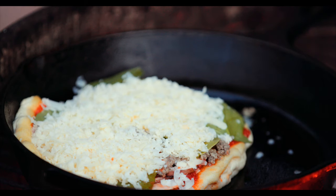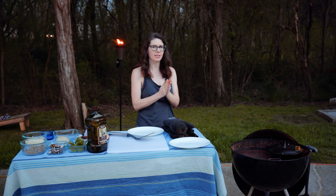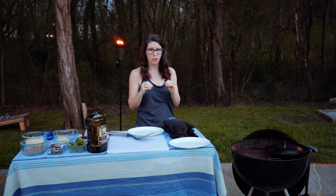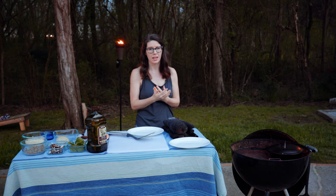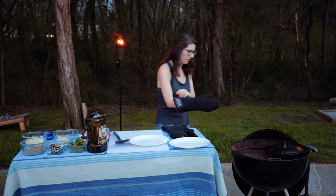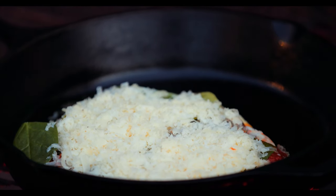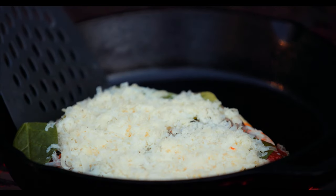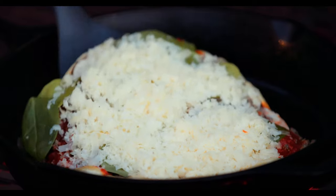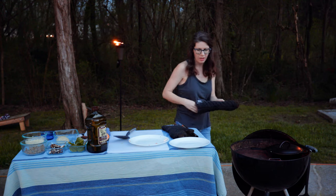I'm going to put a lid on it and move it back over to direct heat, and then just wait. Depending on whether you like a super crunchy crust or a softer one, this is where you're just going to watch it — it's going to take several minutes and you'll see the cheese on top starting to melt. I'm going to keep checking the bottom of the crust because I don't want it to get overcooked. When it starts getting crusty I'll let it go a little bit longer and then move it off direct heat so the cheese continues to melt without the crust getting too burnt.